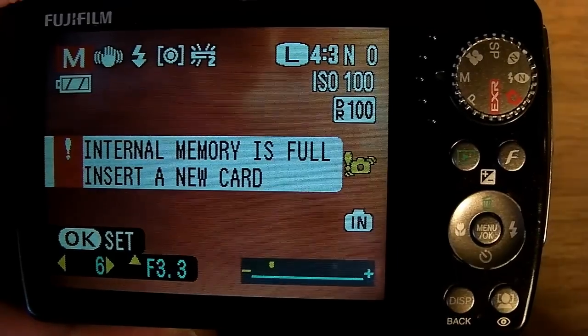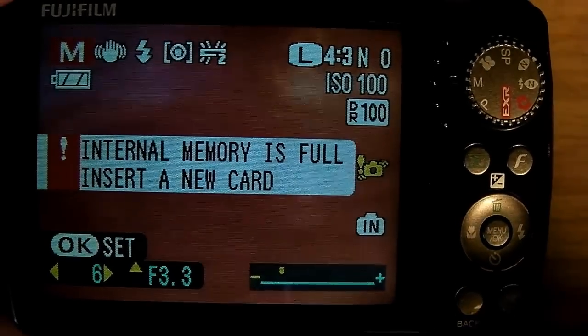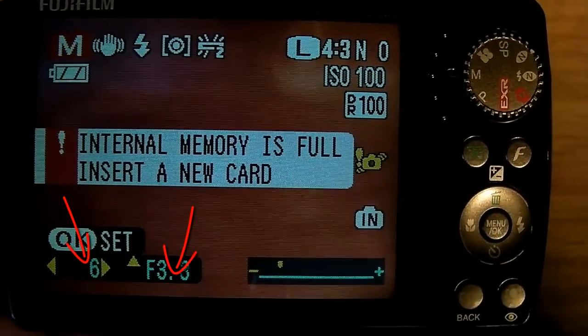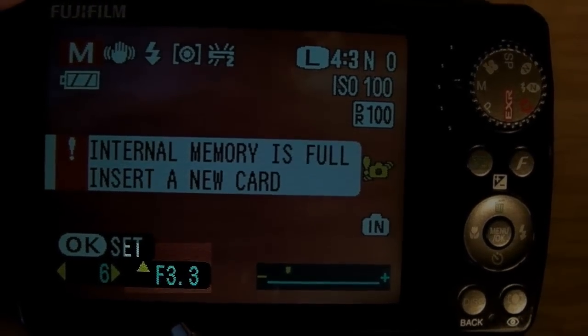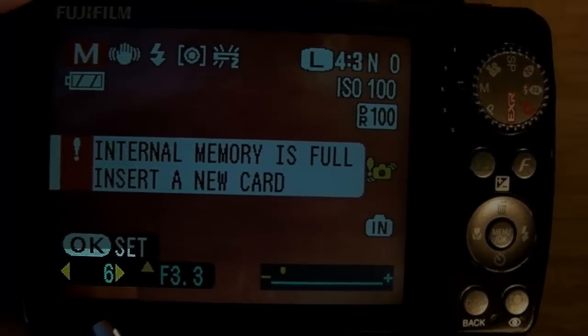Now I get to control this full manual mode. It lets me control both aperture and shutter speed. This one shows F3.3 — that's the aperture. And number six — this is the shutter speed.